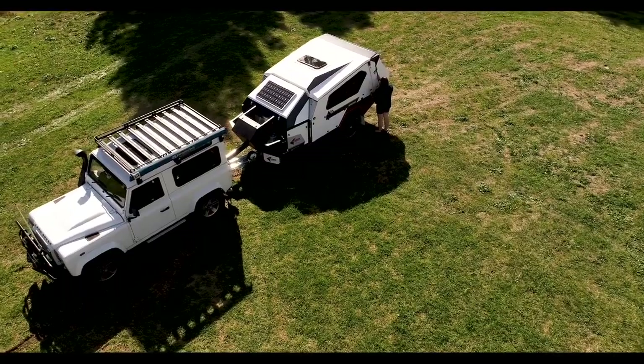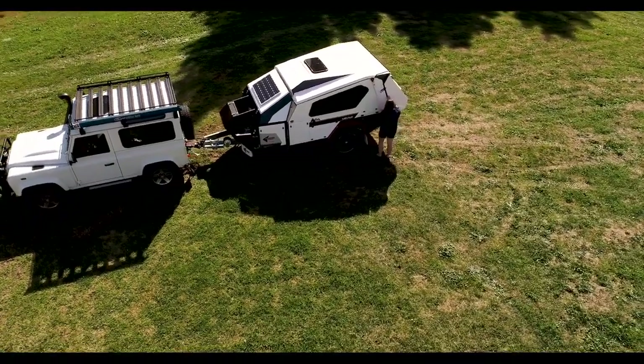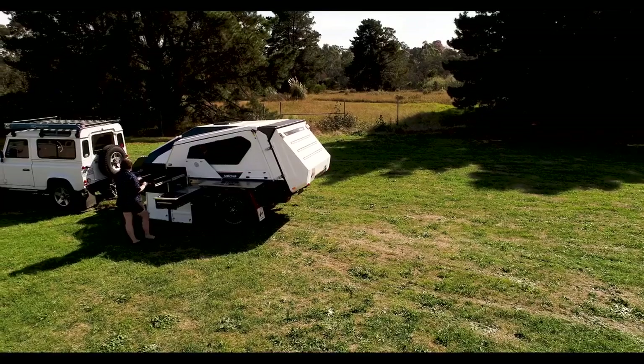Welcome to Go RV's Camper Trainer of the Week. This week we're looking at Pioneer's Mitchell, proudly partnered with Trackmaster Caravans and supported by the manufacturer, Australian manufacturer Gaysons up in the Northern Territory.